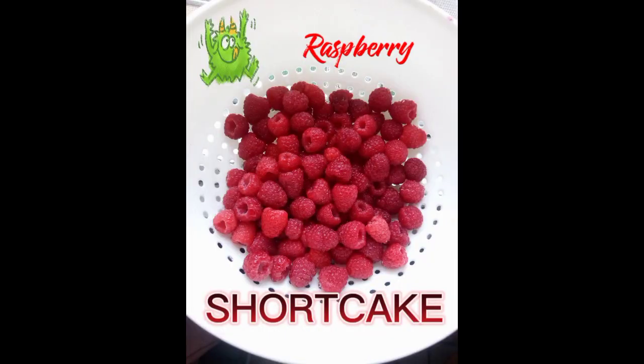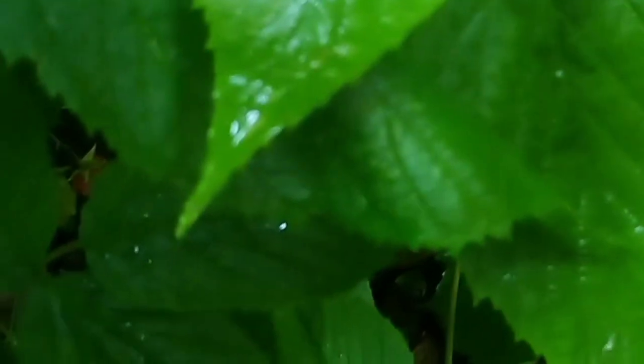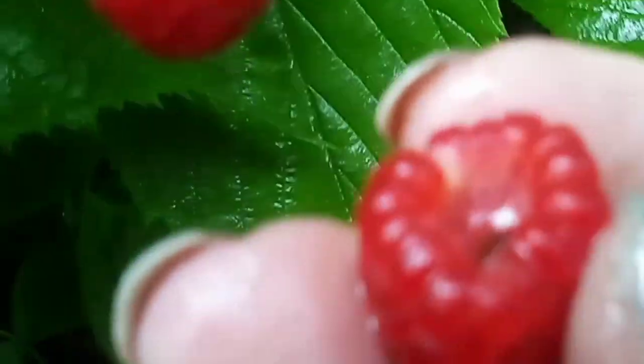This is my raspberry patch, and here I am harvesting some raspberries. They're best if you grow them yourself, but grocery store raspberries will do in a pinch. Don't they look delicious? And here's my colander full of fresh-picked raspberries.